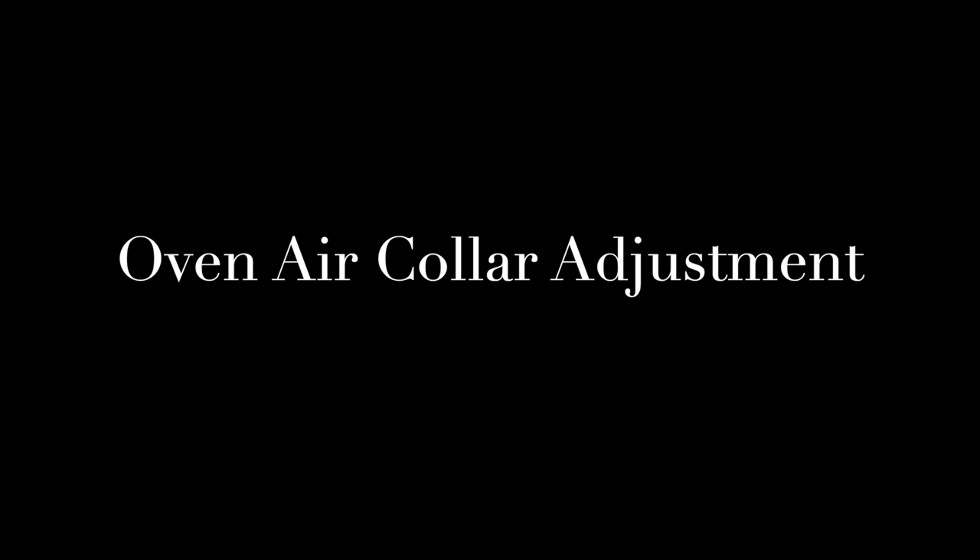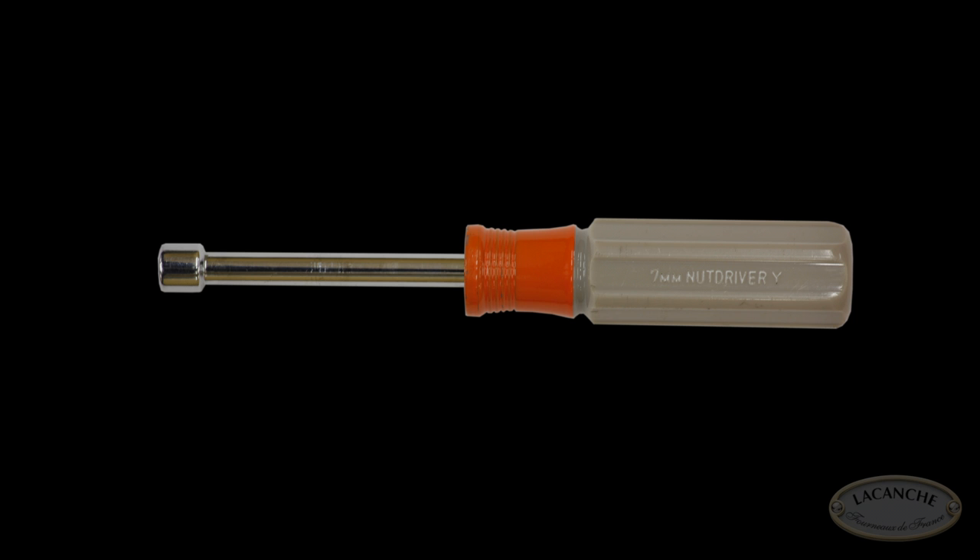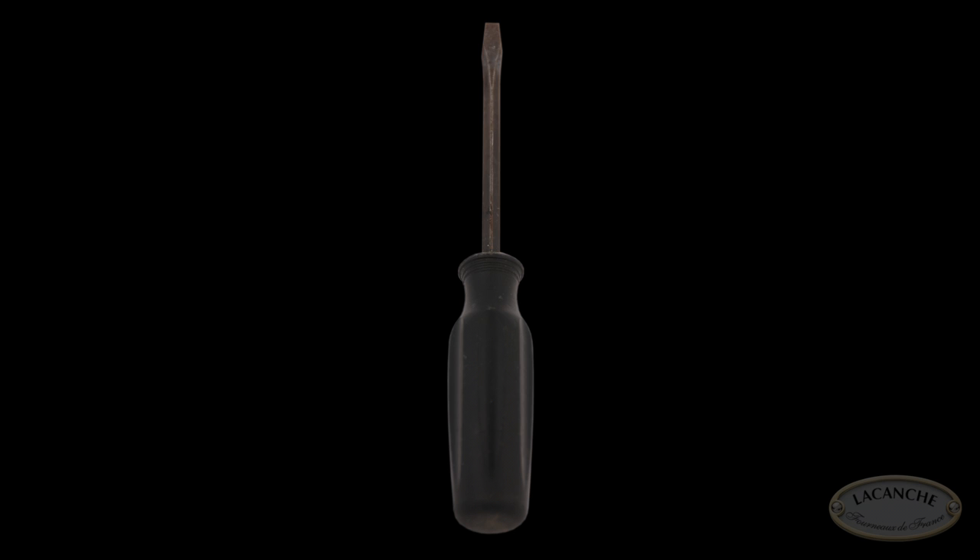Oven air collar adjustment. This video is meant to be a representation only. Labor should be performed by a licensed and bonded gas plumber or service technician. The tools required for adjusting the oven air collar are a 7mm nut driver and a flathead screwdriver.